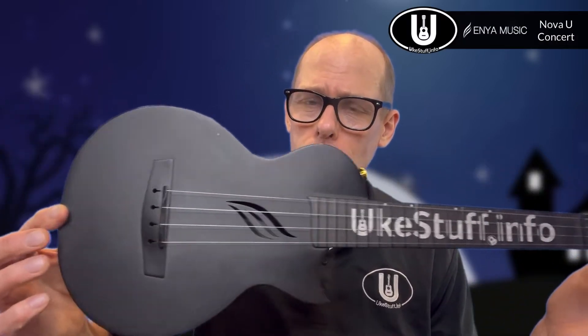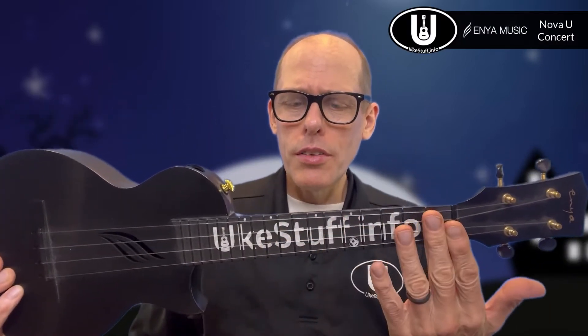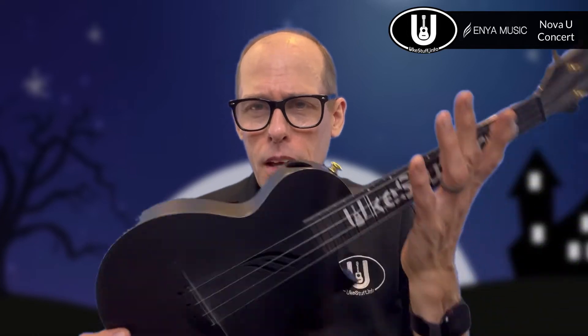Just look under the video tabs page on the site. All right, let's begin with the chords you need for soprano, concert, or tenor GCEA ukulele. I'll be using this instrument — this is my Enya Nova with my custom ukestuff.info fretboard sticker from Neck Illusions.